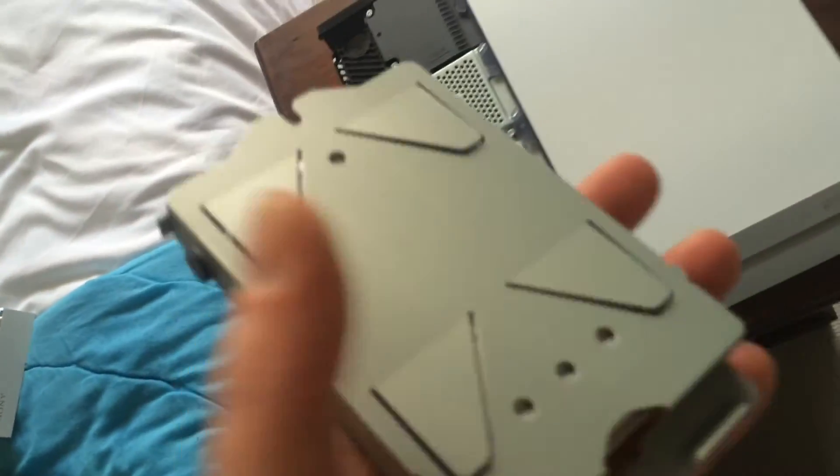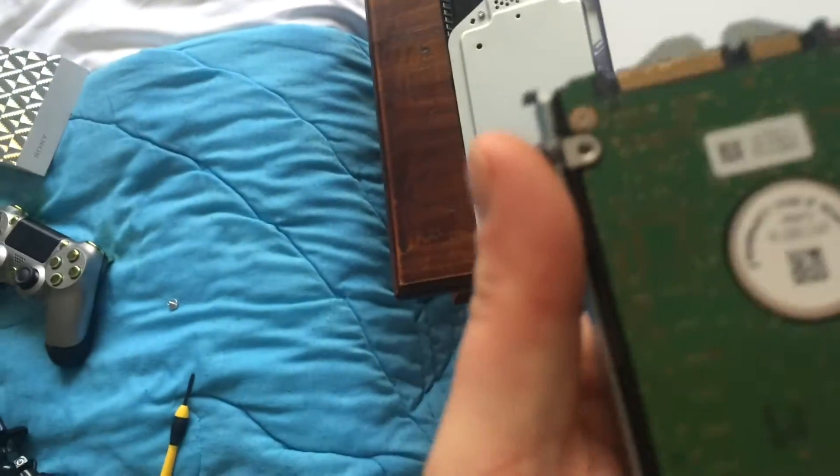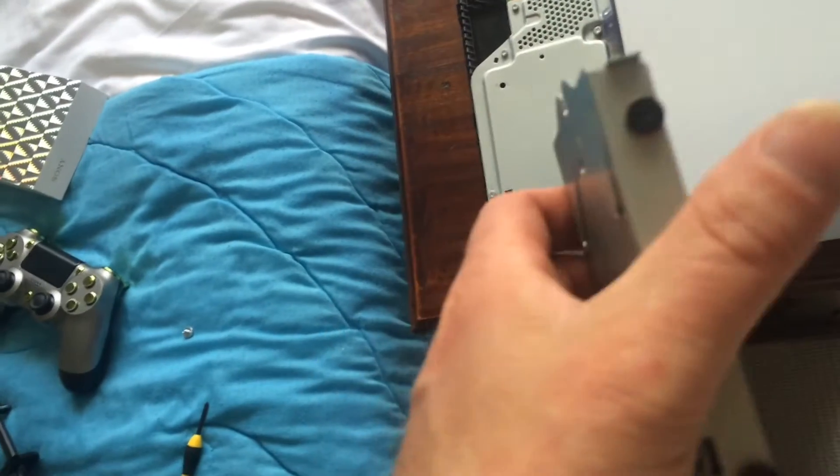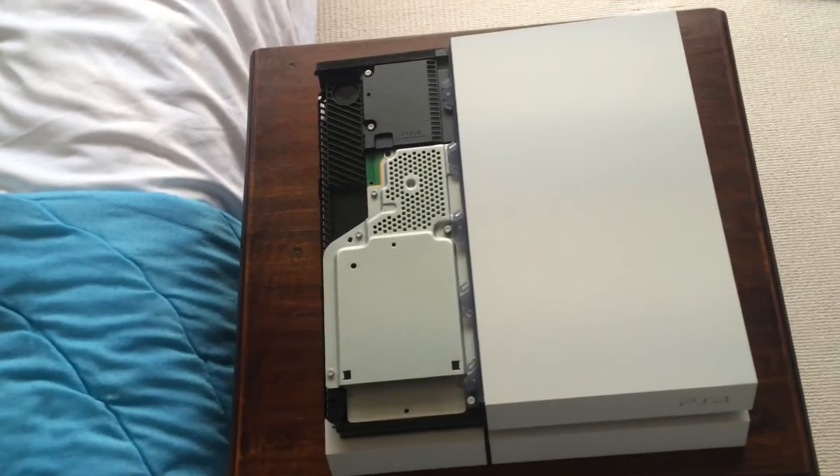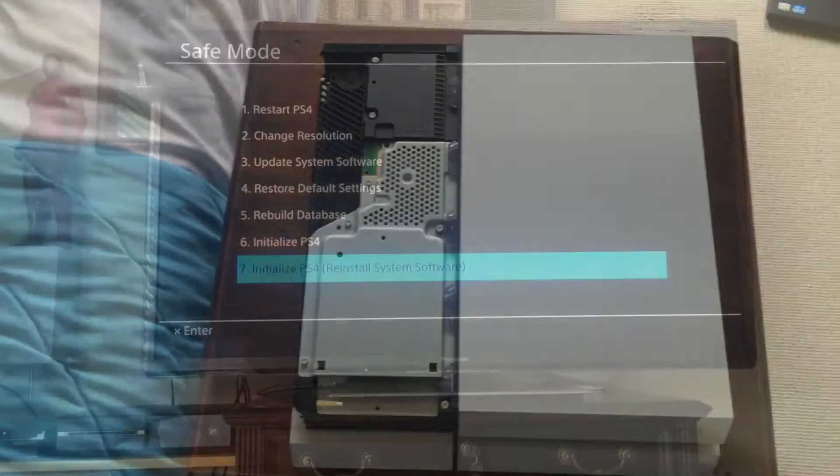It's just a couple of screws on the side — pretty straightforward. So I'll take those off, put the new one in, and go from there. And then the next step will be doing the setup.